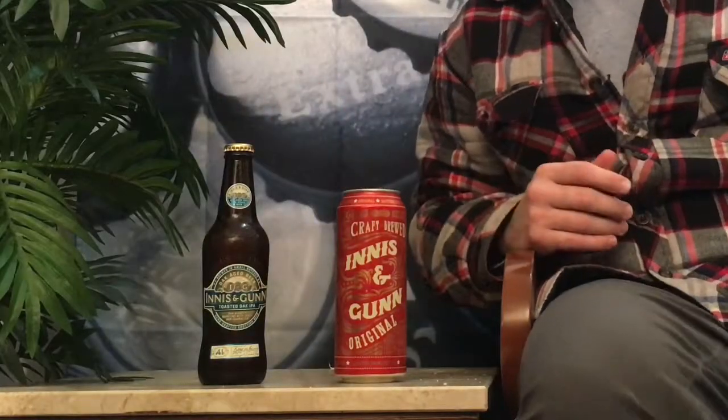I'll start with the Original, which is in a can, and I've got a bottle as well. The reason for that is simple — I try to buy singles whenever possible, especially when trying out new beers. Do you really want to get into a six-pack of beer you end up not liking? Try it as a single, then go back for more if you like it. That's why sometimes I end up with a bottle, sometimes a can — whatever the store is selling.